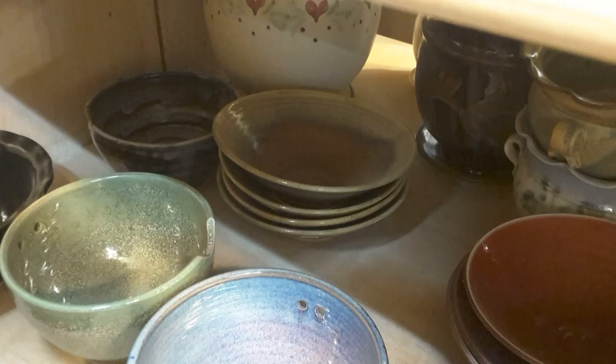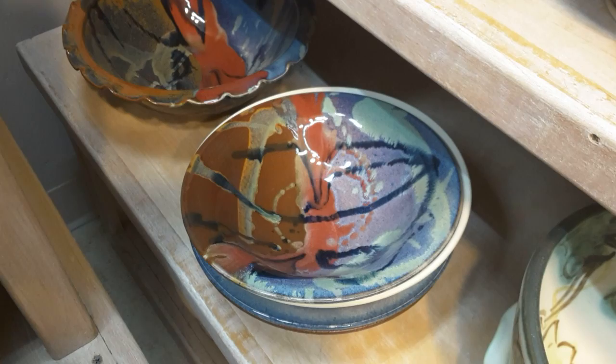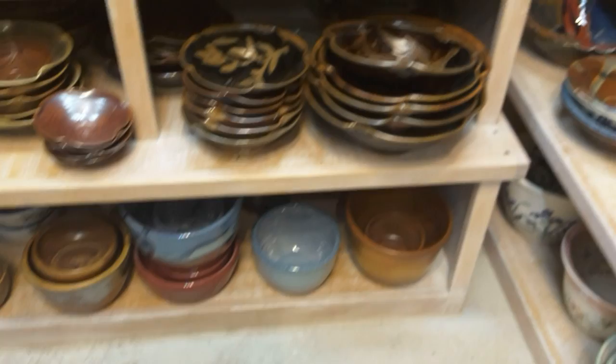There's a bowl that's in the Mardi Gras. Down on the bottom, these are like mixing bowls and they usually come in a set of three.